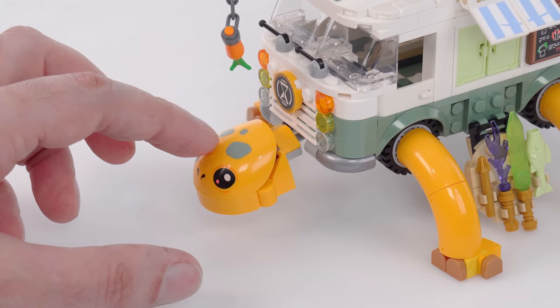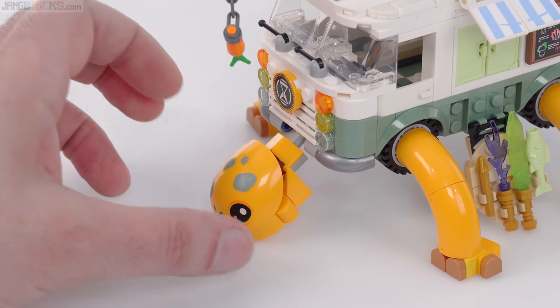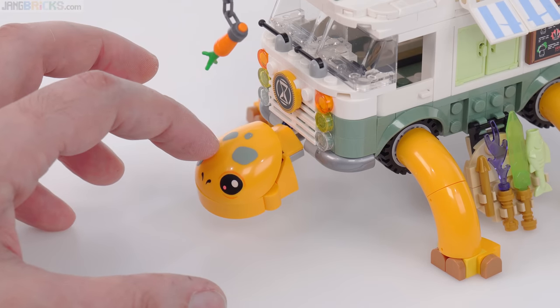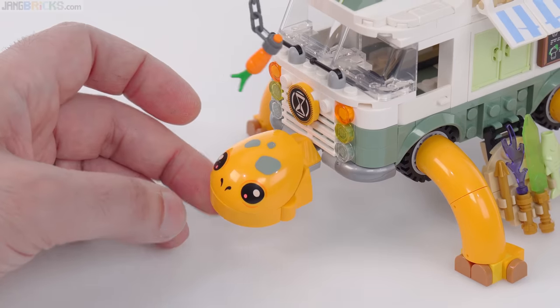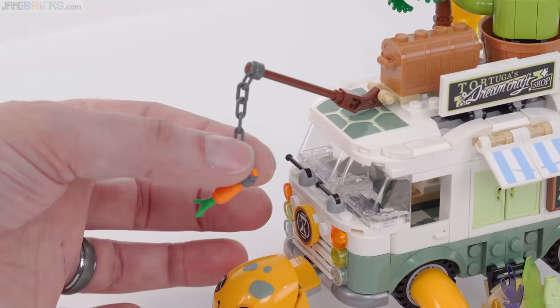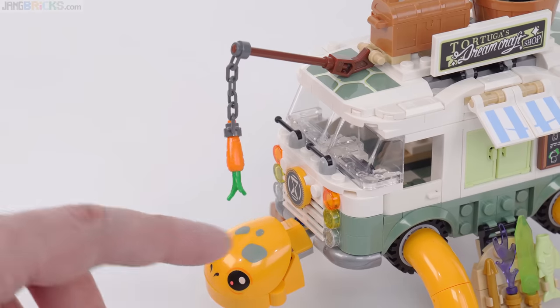Unfortunately, the joint used inside of this is not strong enough and oftentimes I find this just falling down on its own. There's almost no friction in there — and there goes on its own. Really good print though. It's supposed to be a situation where it's trying to chase after the carrot, but unfortunately the stick isn't quite long enough there.